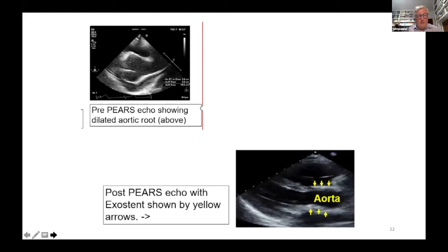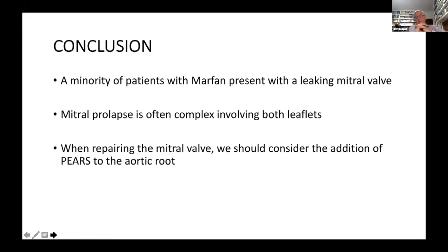A minority of patients with Marfan present with a leaking mitral valve, but young patients do. The question is: if they definitely have Marfan and you're repairing the mitral valve, should you also do a PEARS procedure? Increasingly, we think it is a good idea because the PEARS operation is safe. But you need a surgeon very experienced with mitral valve repair because the mitral problem is complex and involves both leaflets.